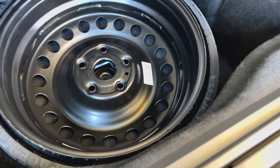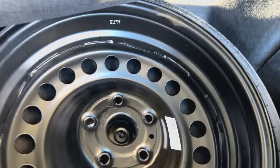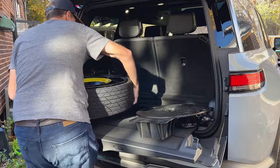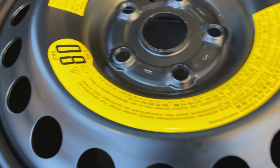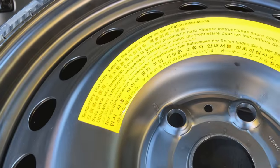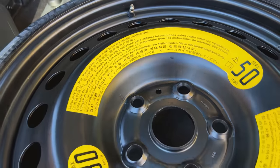That hex wrench goes around that bit and allows you to loosen this piece here. At that point we should be able to lift the tire out — it's heavy, and I'm trying to do this with one hand because I have my other hand on the camera. Let me put it on the tripod. The tire reads: max 50 miles per hour, 80 kilometers an hour, temporary use only. Refer to the owner's guide for tire inflation instructions — let's do that.